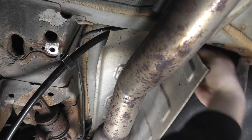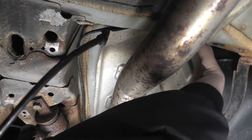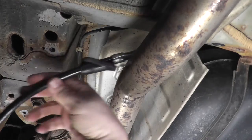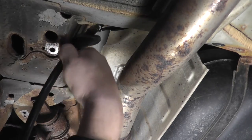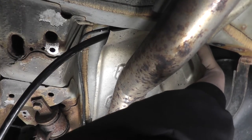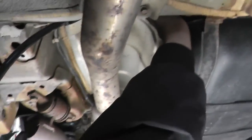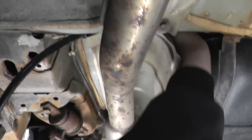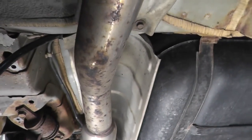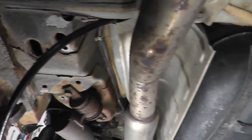I usually start by routing the cable up over the exhaust, because once you start bolting it down, it tends to get very tight — there's a lot of tension on that cable. And considering this cable is a little thicker than the original, it just makes it that much more difficult to bend around corners. Also, I'm not wearing gloves here, but I would recommend it because that heat shield can be sharp and you don't want to cut your hands.